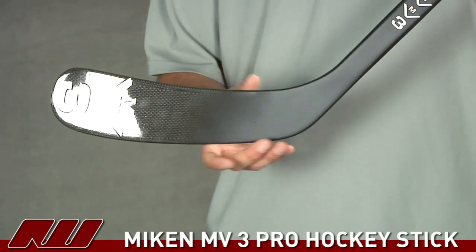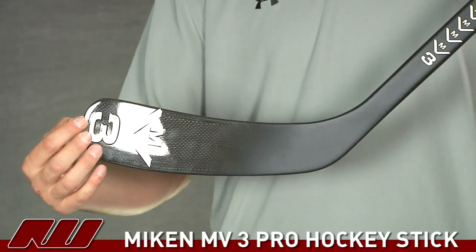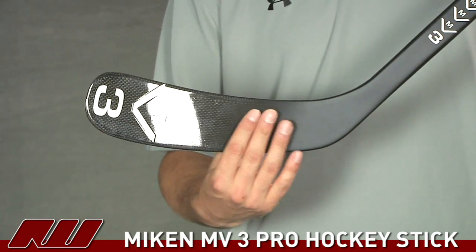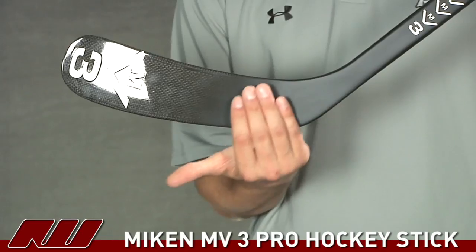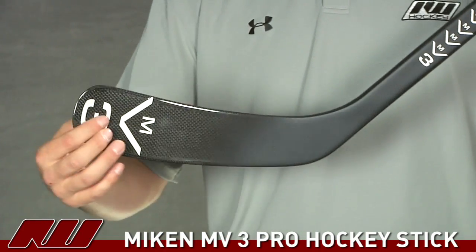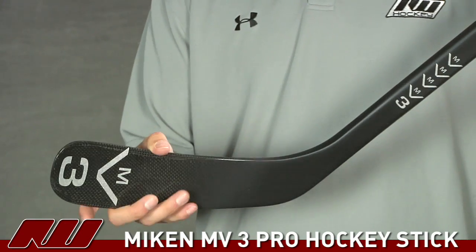Taking a look at the blade, they're using a compression molding process which offers a nice consistent feel throughout the entire blade. They're also using 100% carbon throughout the entire stick, and basically what they're doing is laying that carbon at different layers and different angles, which adds strength through the entire blade. You get a nice rigid blade that helps with shot accuracy as well as power.